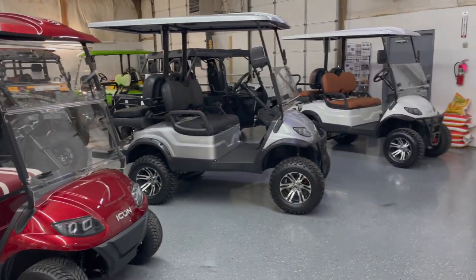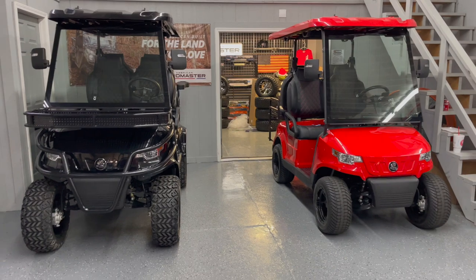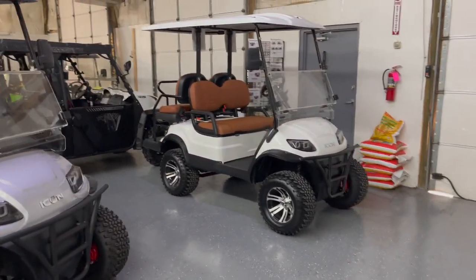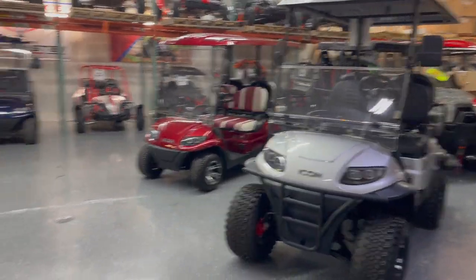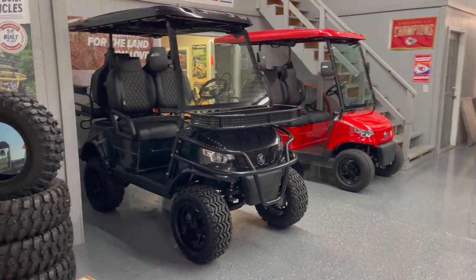These three right here are Icon EV golf carts, and over on this side are Epic carts. These are actually both the same manufacturer. The Icons give you a ton of standard features at a really good price point. The Epics are similar but are their top-of-the-line options — a little higher price point and nicer finishes.